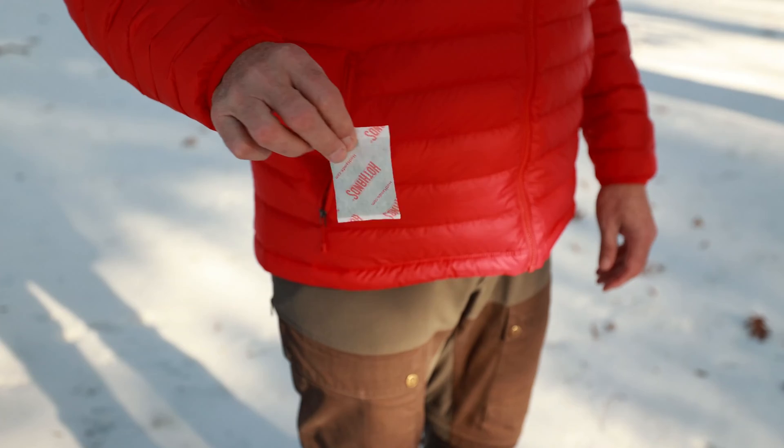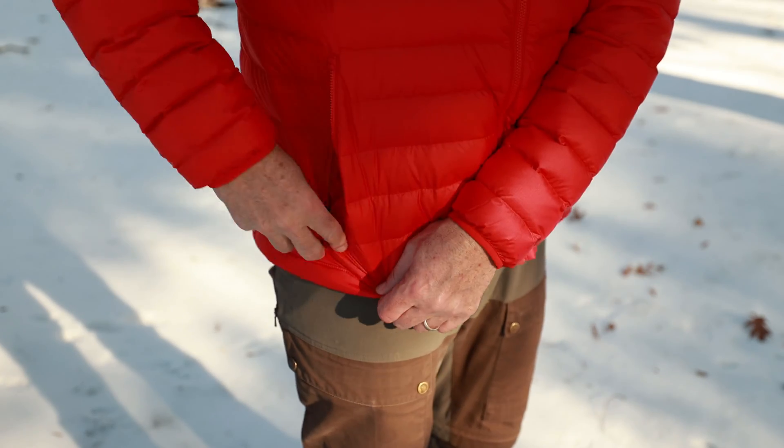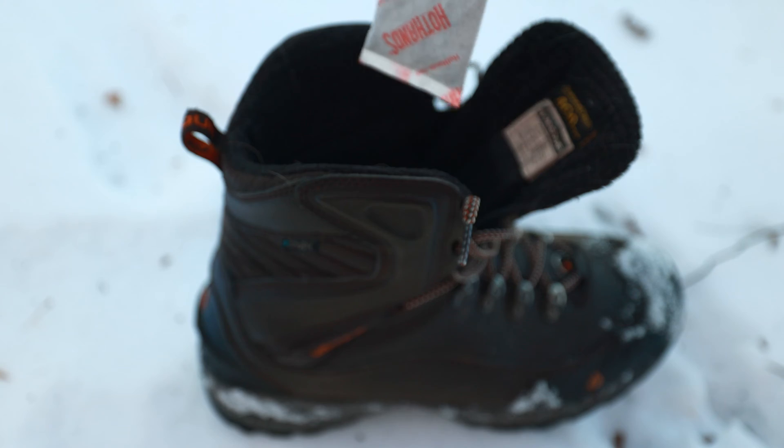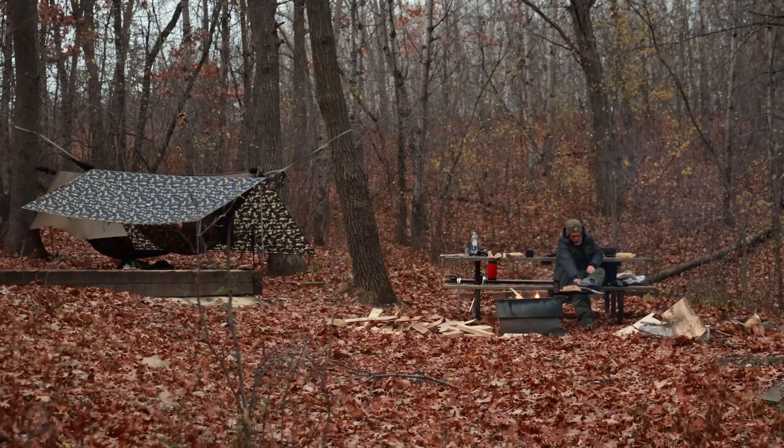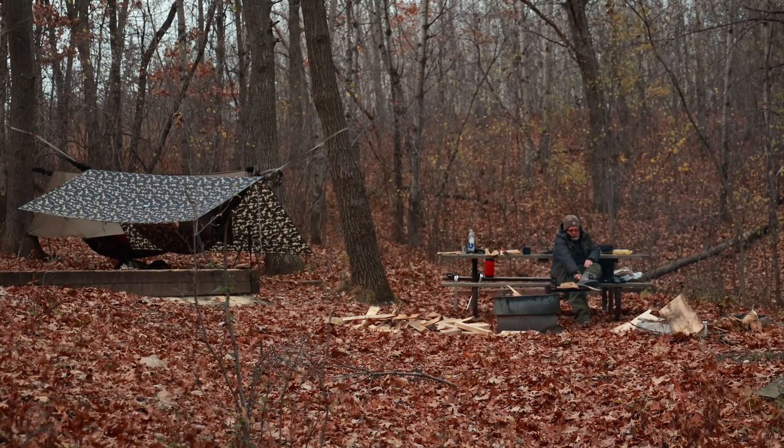Some of them can get quite hot, so you want to put some type of material between your skin and the hand warmer. One thing that's very important to know is when you store them deep in your pockets or other areas in your cold weather gear, the oxidation is retarded because of the lack of oxygen and they can't produce the needed warmth for the extremities.